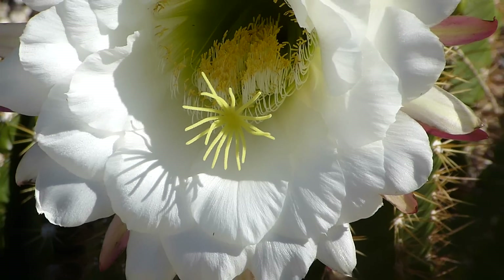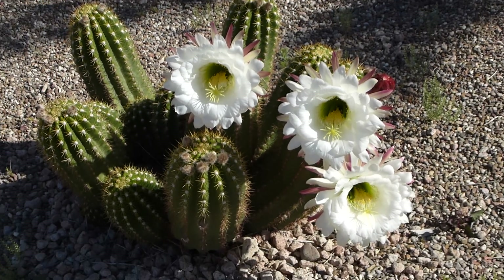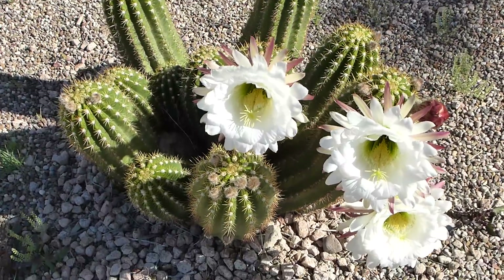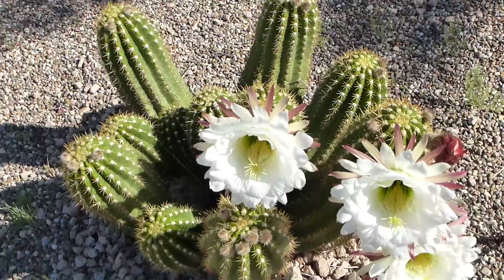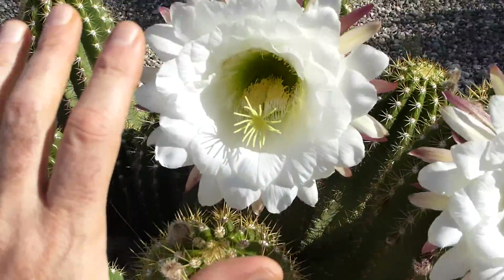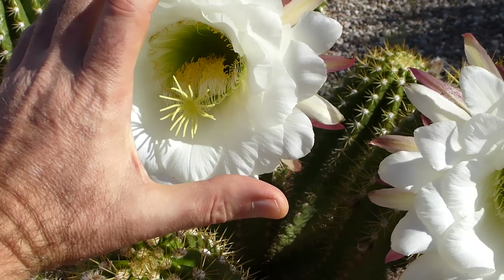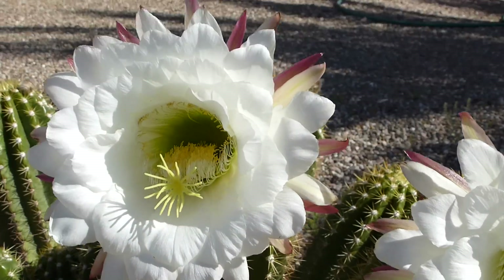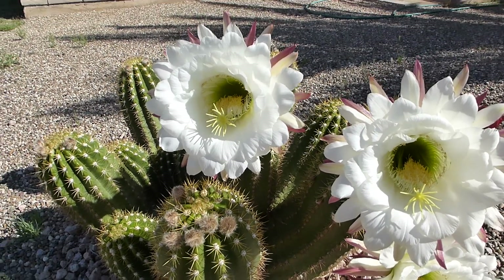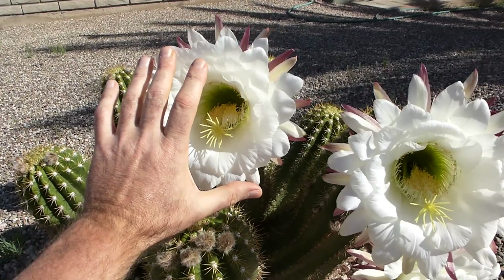The flowers are quite big — let me give you an idea. That's my hand there, so you can see — let me zoom out a bit. You can see that flower is as big as my hand.